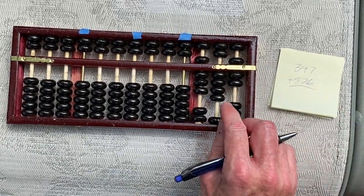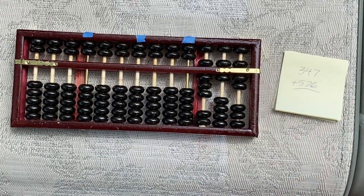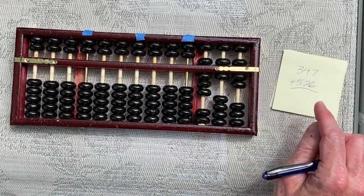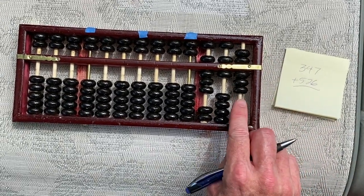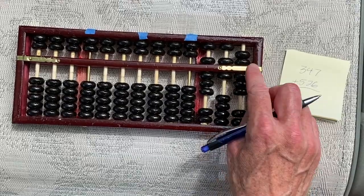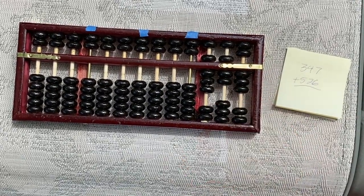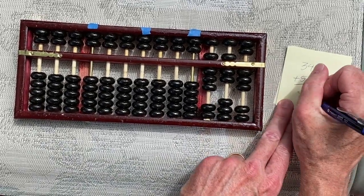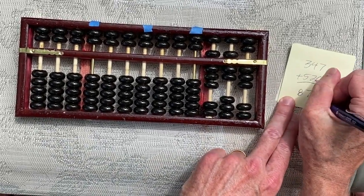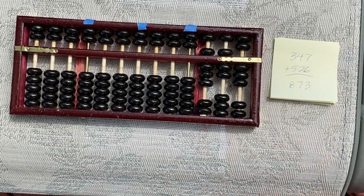Two — okay, so now we can do five minus three makes two, and then add six. Five plus one, but we got too many beads now here, so let's clean out that ten and add one here instead. So if we read across now we have eight hundred seventy-three, and if you check that, that should be the right answer.